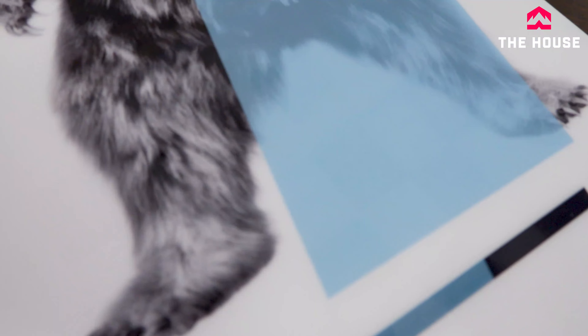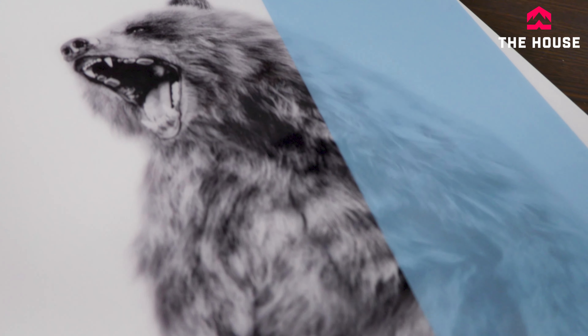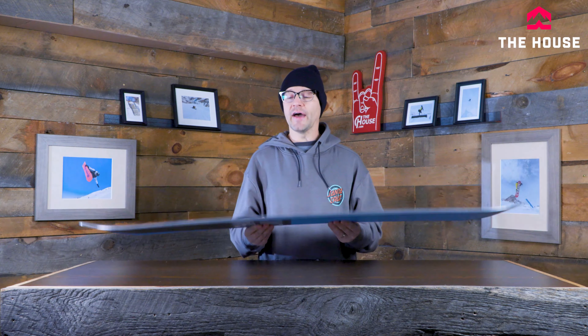Still gives you that push in and out of your turns and also when you're laying down some carves it does help to push back and actually dig in a little bit more. Then on the bottom of this thing we're doing an extruded base, so very, very low maintenance while still keeping the board fast.